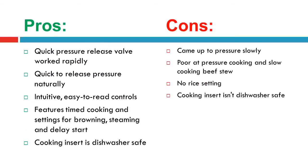Pros: The quick pressure release valve worked rapidly. Quick to release pressure naturally. Intuitive, easy-to-read controls. Features timed cooking and settings for browning, steaming, and delay start. Cooking insert is dishwasher safe.